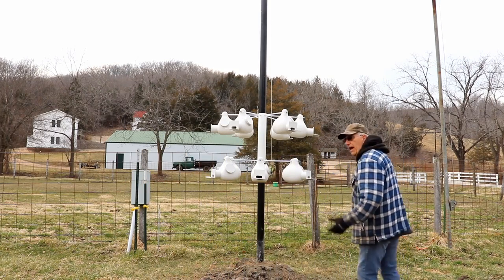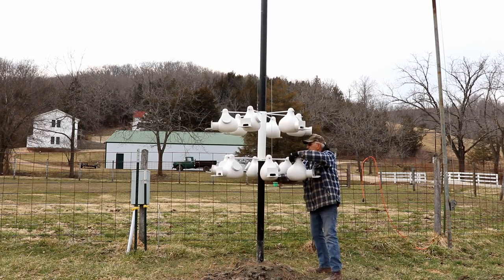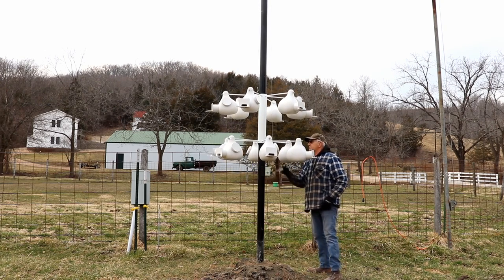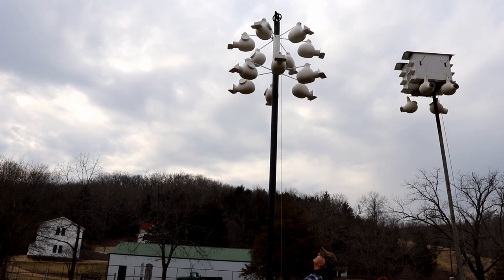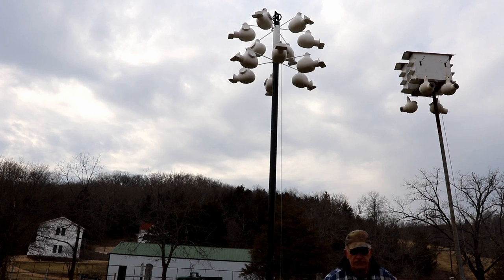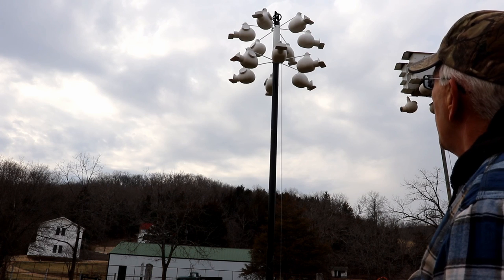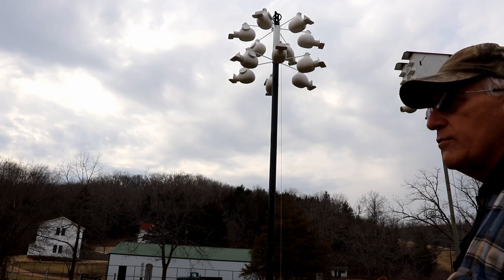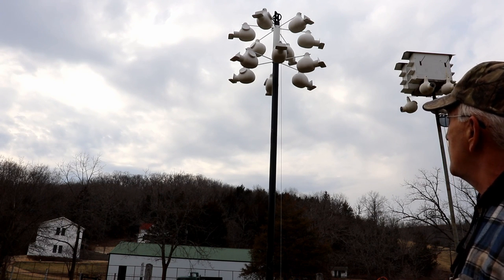I thought I'd show you how this thing lifts up — how I lift it with the help of a winch. When it hits that stop up there I just quit cranking and everything should be stationary. The houses should always remain in the same place because the cable guides them up — they won't rotate, so the birds can always find their house. There is room to put yet one more layer between those two layers in case I need more houses down the road.